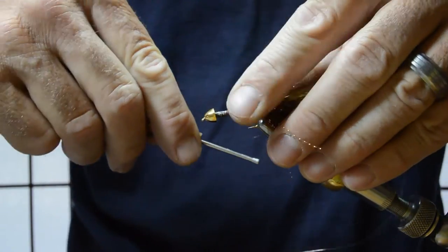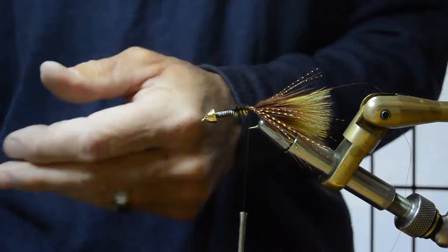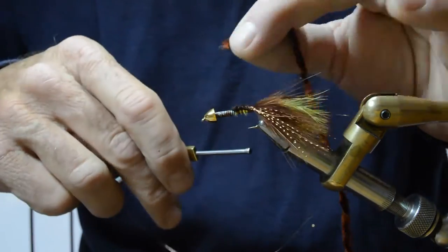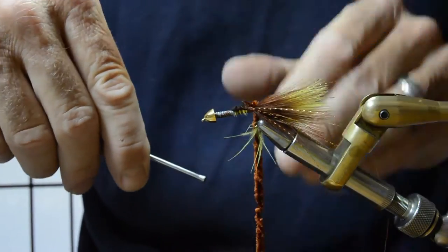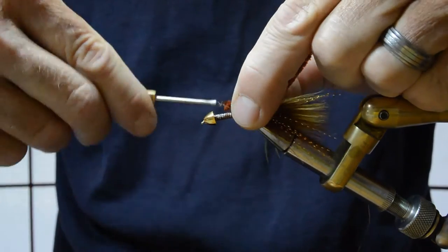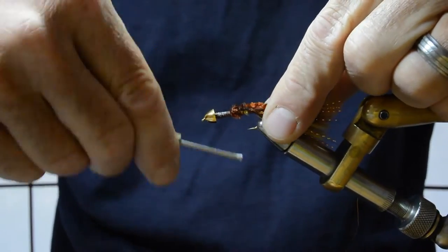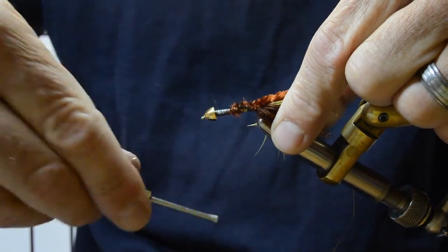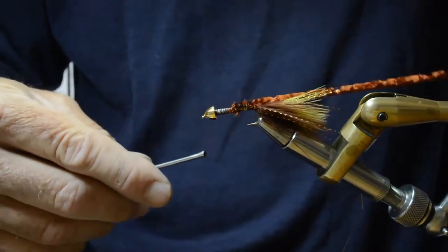Got a small copper rib we'll use as a counter wrap for the hackle, and a kind of copper brown chenille, large. Bring that forward a little bit so you don't get as much of a bump. Thread forward.